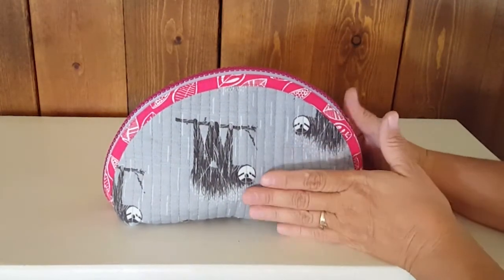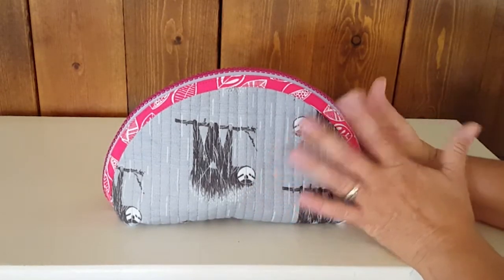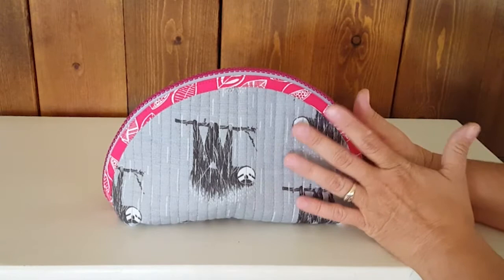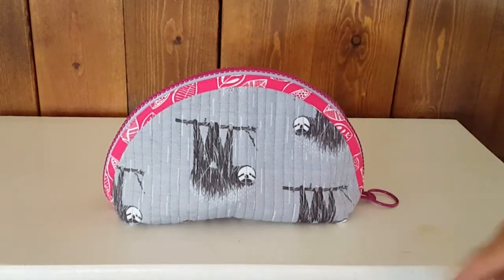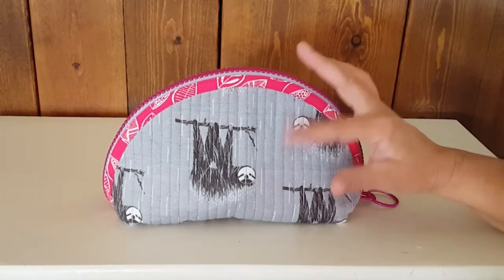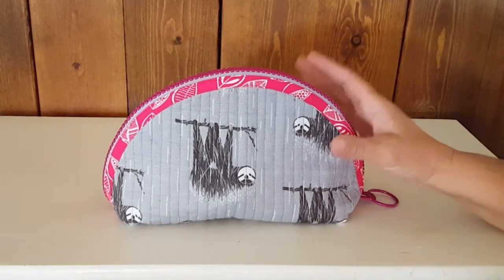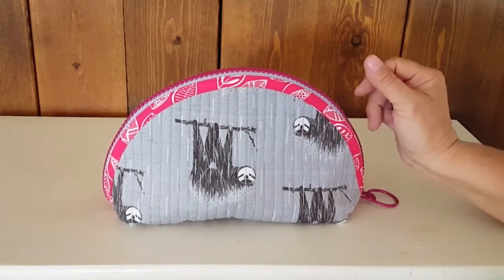That is the Zip It bag. We have some already pre-kitted and available, or you can go on the website and look at the fabrics you like. I've included photographs of fabric paired with zippers as suggestions. Available as kits and all individual parts.